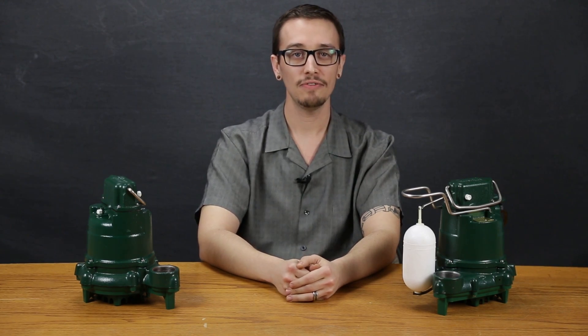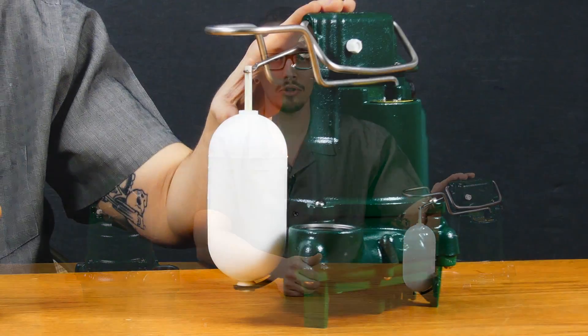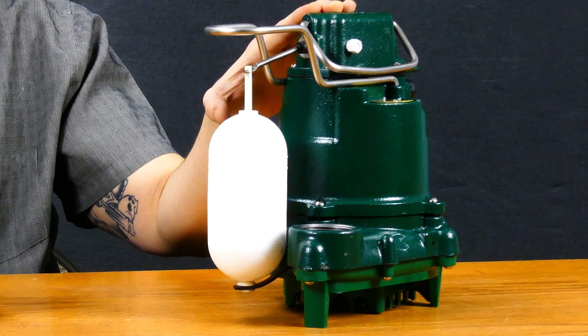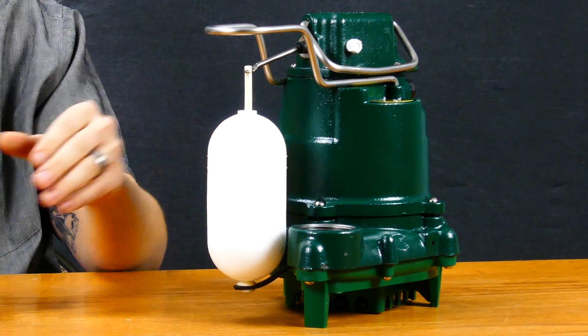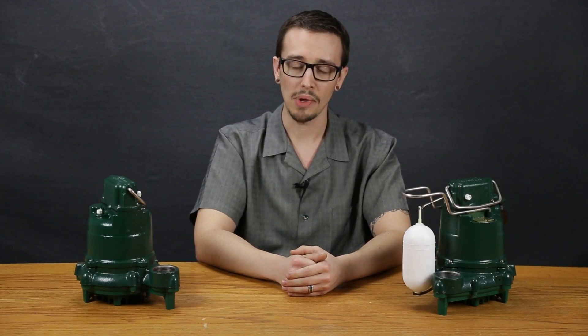We have the Zoller model M53 here as an example of what you can expect with the automatic models. The M53 means that this pump includes a two-pole mechanical float switch. This one in particular has a vertical float switch, which is going to be ideal for those smaller sump applications.